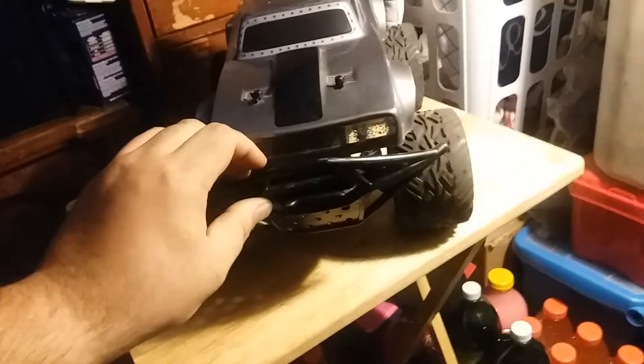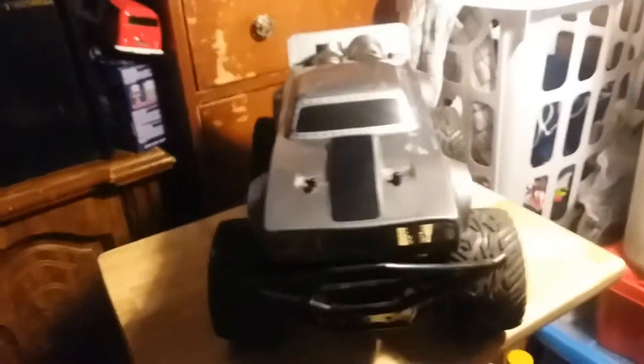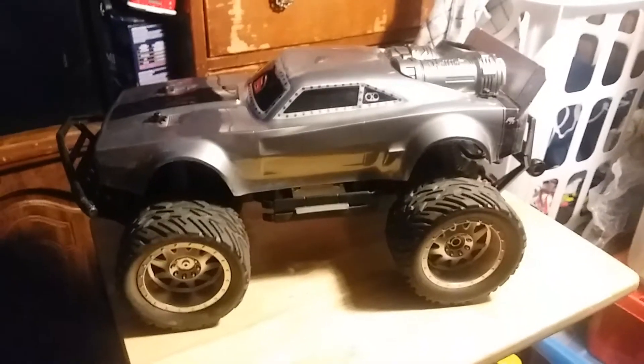This is one bad mofo car. Let's see if we can get some light on it a little bit. That is a bad car. It's really, really fast — it's hard for me to even control it. It bounces around but handles everything pretty darn good. No complaints.